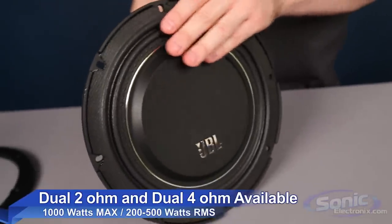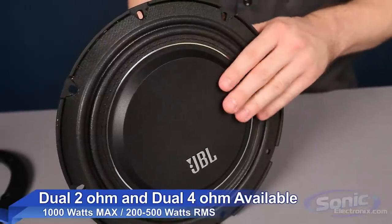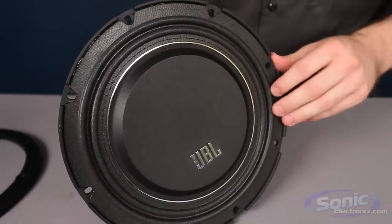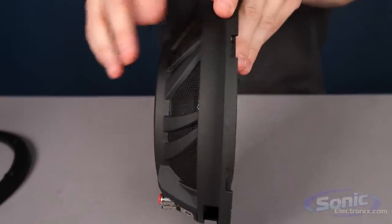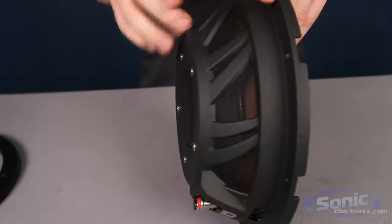That's going to give you a good range for some of your lower powered systems. For the people looking for a small 10-inch shallow, you're not going to be wanting to put a ton of power into your system. The mounting depth here is only two and three eighths inches.